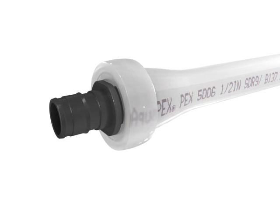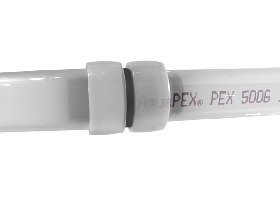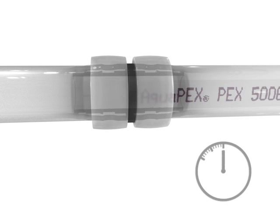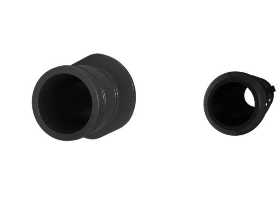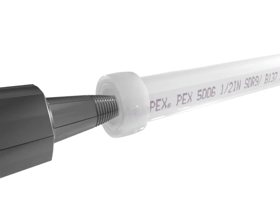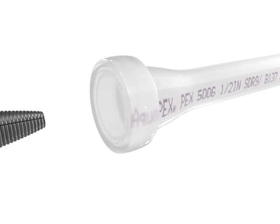Insert the selected Uponor fitting. Make additional connections. Fittings are air test ready in minutes. Uponor fittings have minimal ID reduction for improved flow. Expanding Uponor PEX-A tubing to insert a fitting eliminates dry fitting and incomplete connection issues.